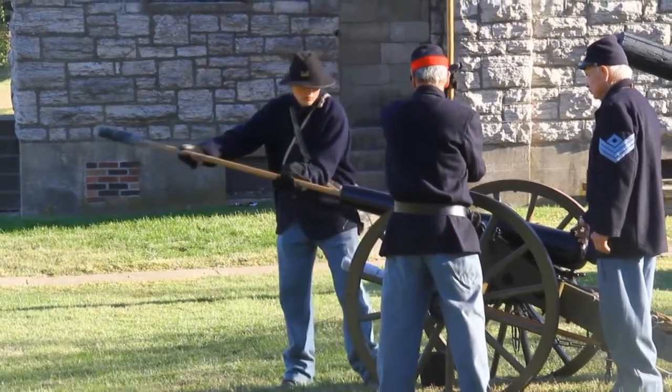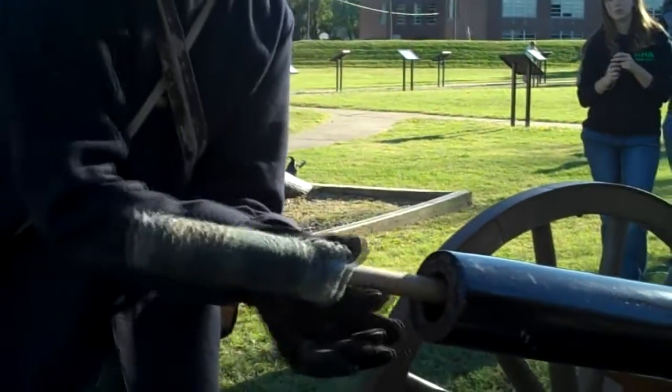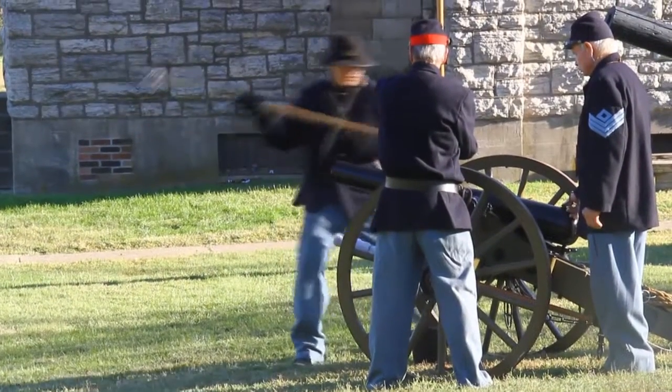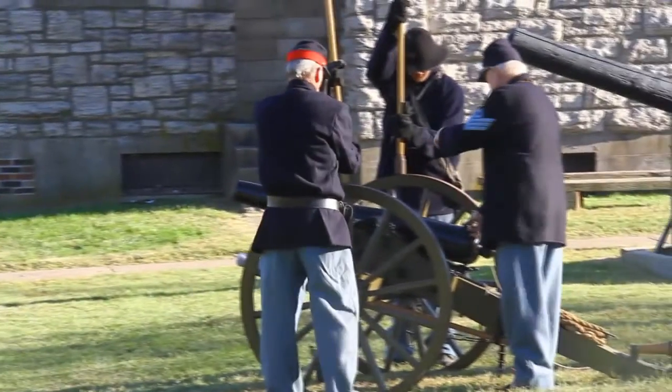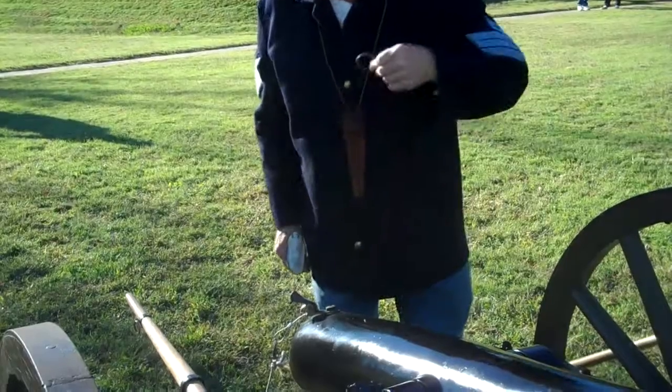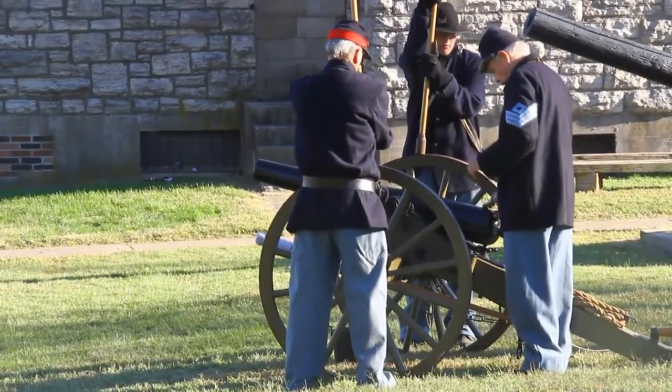Seat the charge. The charge is seated. Ready the charge. The charge is ready.